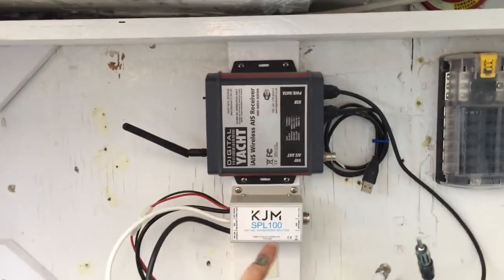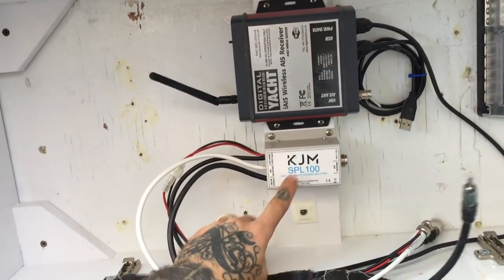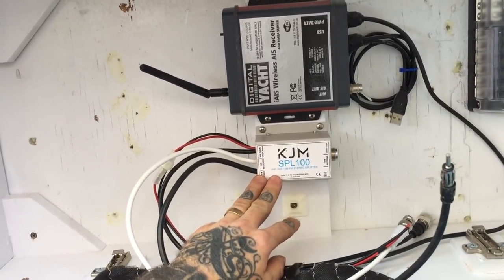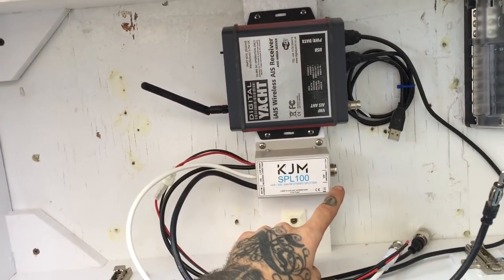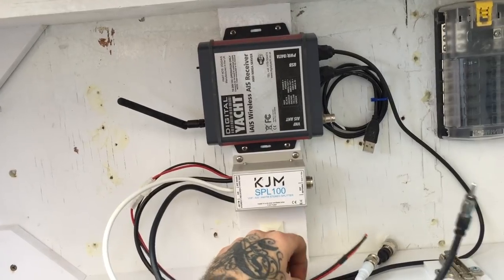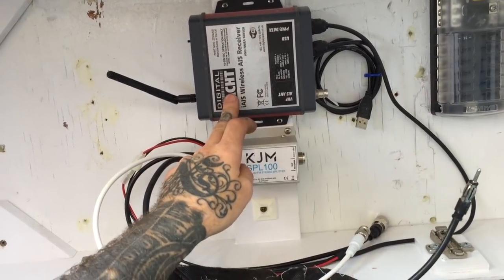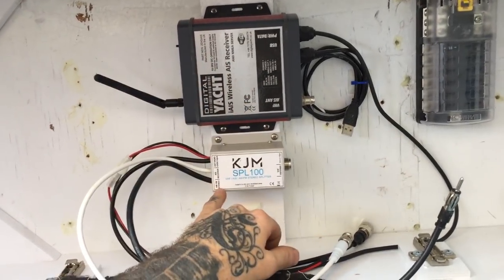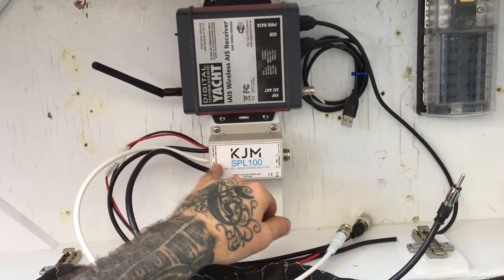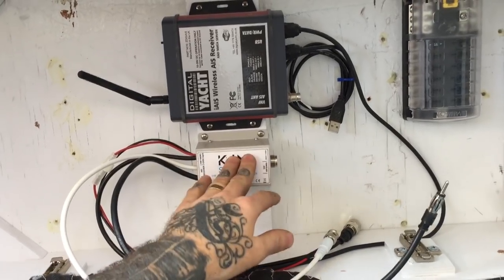This KJM antenna splitter — I've never used before, this is brand new, so we'll get it hooked up and see how it works. Basically it takes my combo antenna on the stern, which is GPS and VHF. I bought that for the AIS unit but I want to go ahead and use it for my VHF radio, and I can also use it for AM/FM stereo. So it'll use that one antenna for all of these different things. I got this little splitter, it was about seventy dollars.